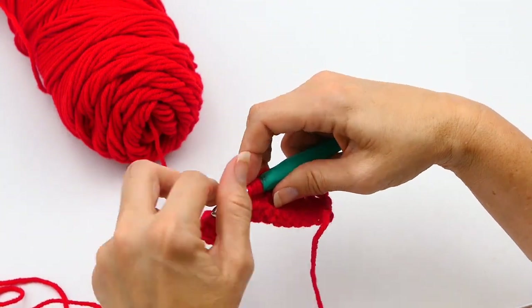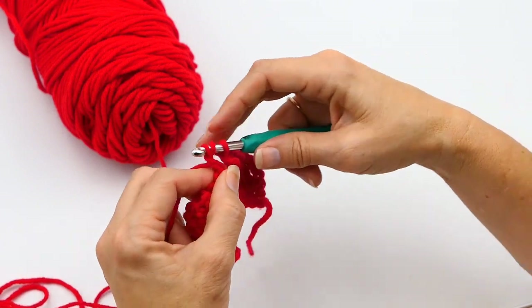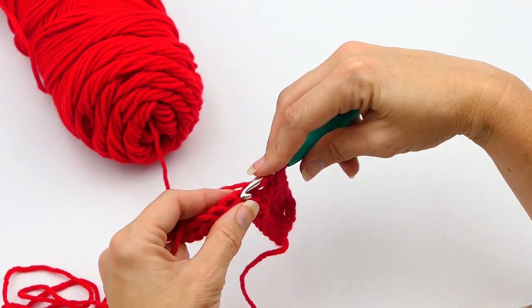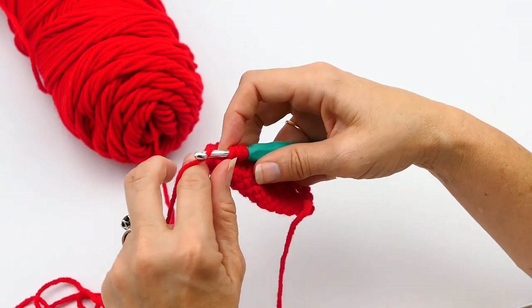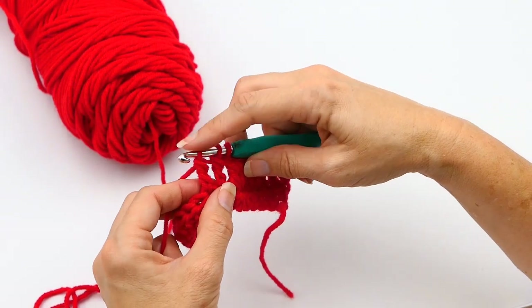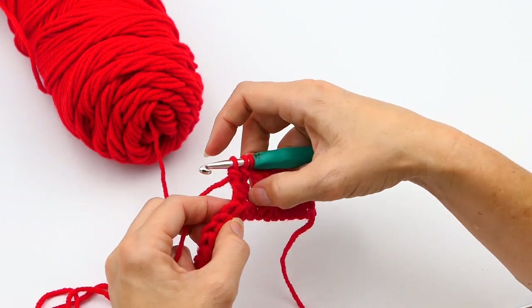Pull up a loop and then pull through two of your loops on your hook, and then yarn over again, pull through two — now you have two left. You yarn over twice again, insert your hook into that next stitch, yarn over and pull up a loop. Now you're going to yarn over again, pull through two, yarn over again, pull through two. Now you have three loops.